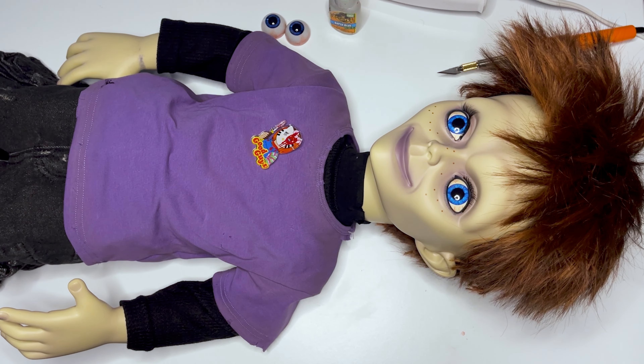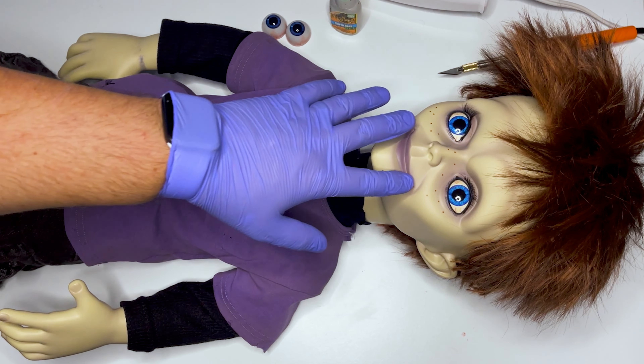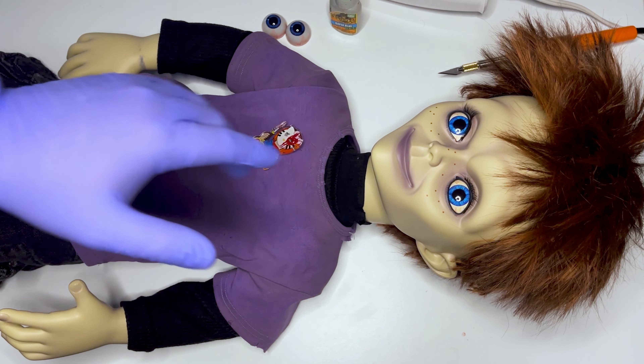Hello Collectors! Welcome to another video from Collector Quest. Today we'll be doing a simple how-to video on how to replace the eyes on your Glendol from Trick or Treat Studios.